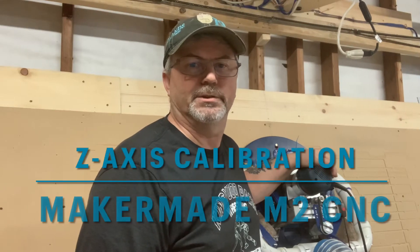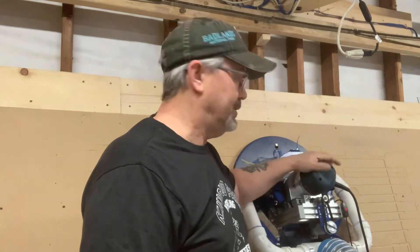Welcome back to another session with Two Tankers. Today we're going to talk about how we calibrate our Z-axis on an M2 or a Maslow CNC. As always, if you find this content helpful please like and subscribe.